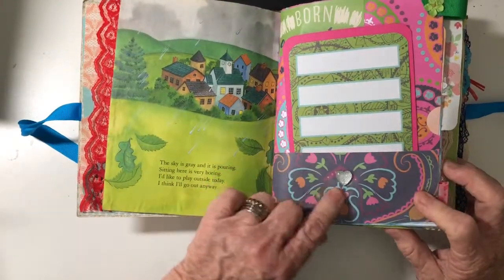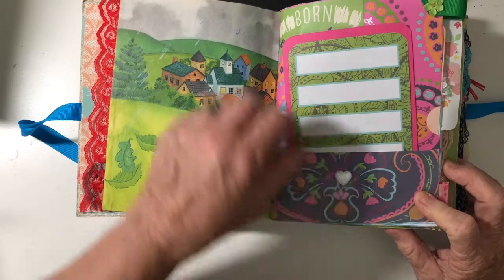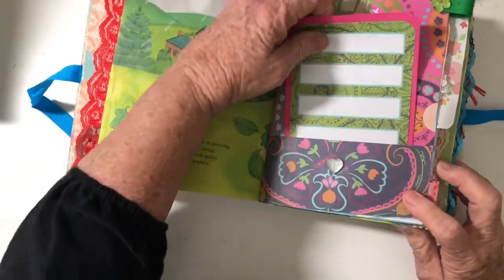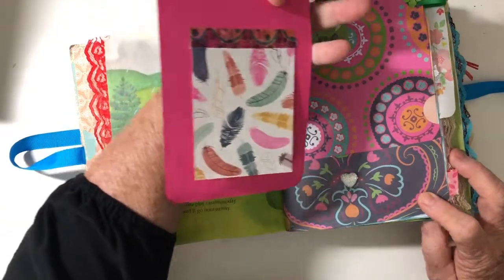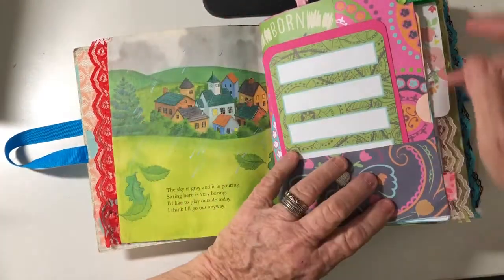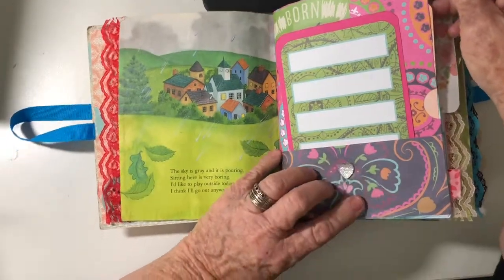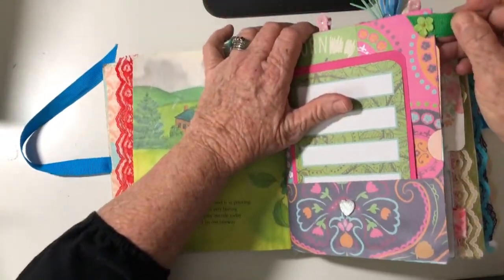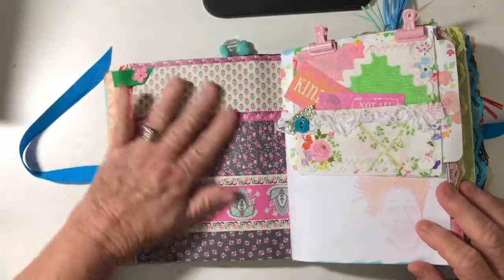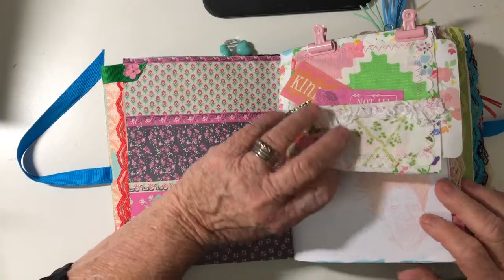I added some little sequins here and there, hearts and charms, journaling cards with a little pad on the back that you can write on. Some tabs — this was a cloth tab. Lots of places to write.